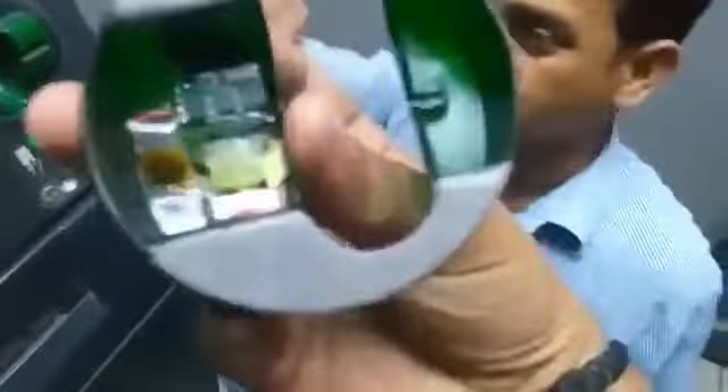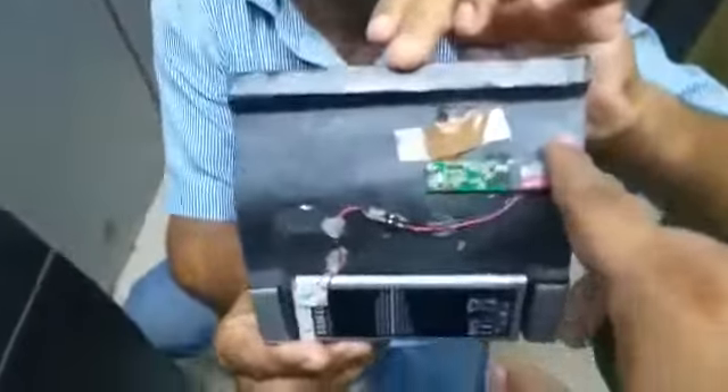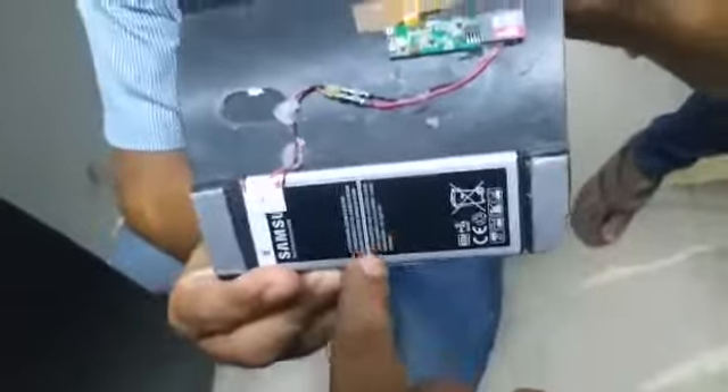This plate — this is the camera, this is the memory card. This is the pen drive. This is a very dangerous technology. Here, not money — you should see it.